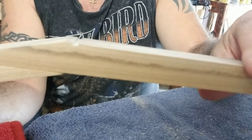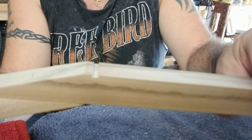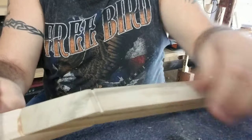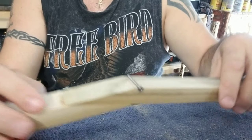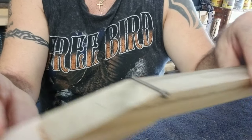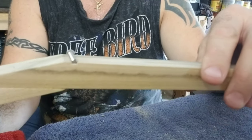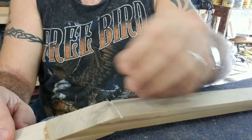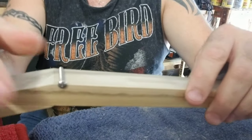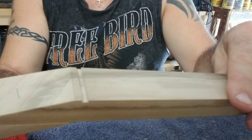There you go. Probably use a little sandpaper in there as well, just to clean it out and smooth it out. I'll show it this way so you can see how deep it sits in there. That's pretty much it — nice, clean cut. Looks nice. And that's all there is to it.